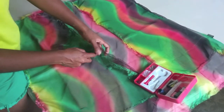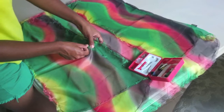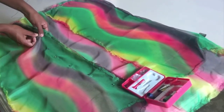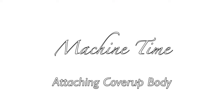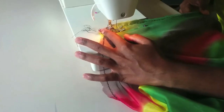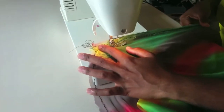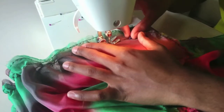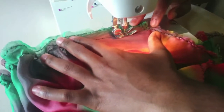Now that I have all my panels secured, I want to line up the body of my cover-up — right sides facing — and I'm using pins to secure the sides. I did not stitch right onto the edge of my fabric because I wanted to give myself some seam allowance for when I want to clean up my seams later in my project.